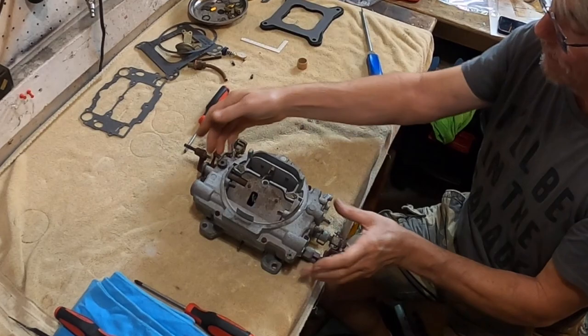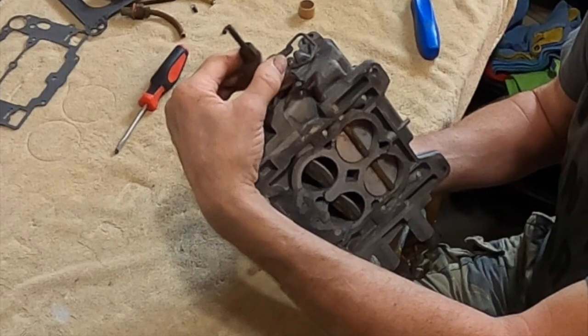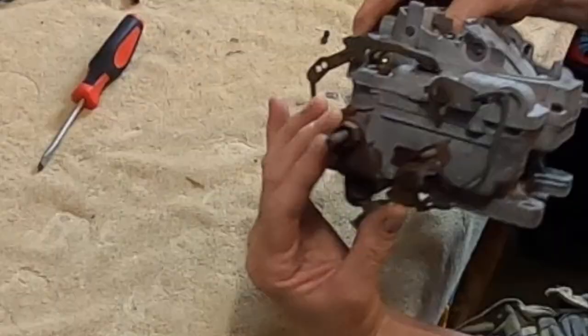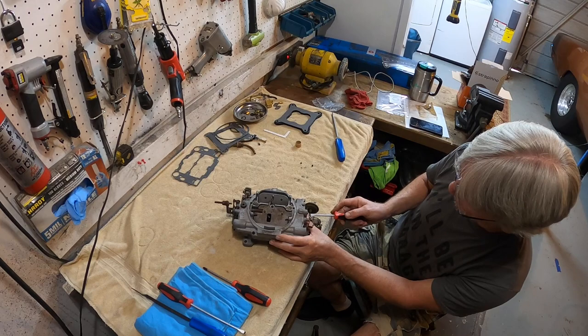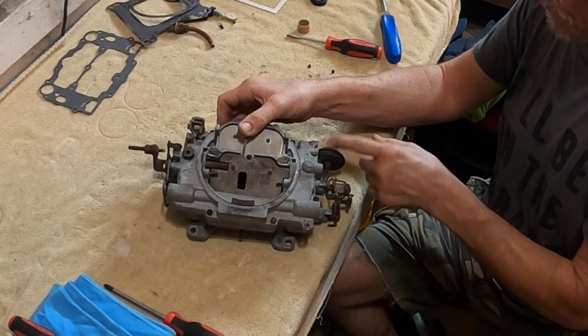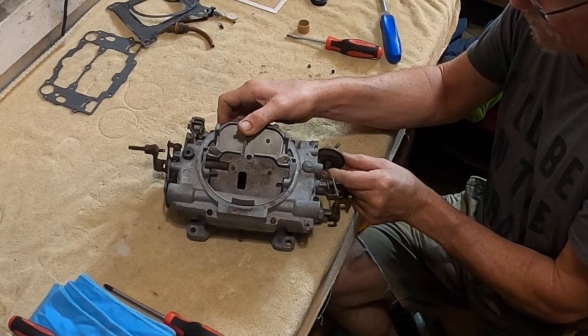This is a pretty neat little feature on these old carburetors. When the choke is shut, the secondaries will not open. A little trap door comes into play. This vacuum pull-off — when the choke is shut and slammed as far as it'll go, as soon as it fires, the vacuum is going to hit this pot right here and pull it back off. It's called a choke pull-off, and it'll bring it back in as needed. Usually it just gives it enough until the choke heats up and goes full open.